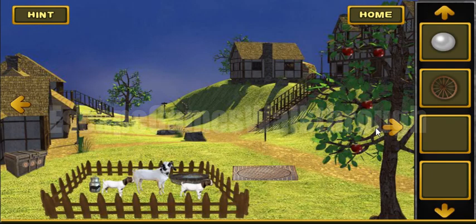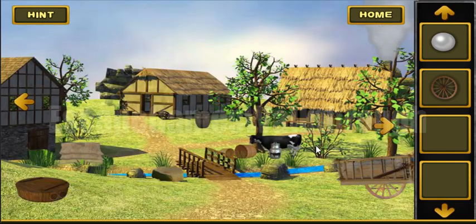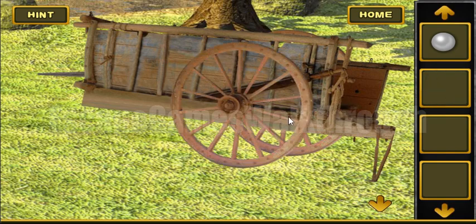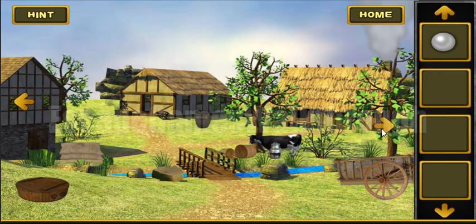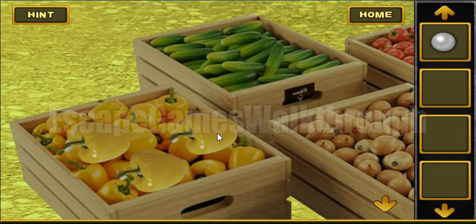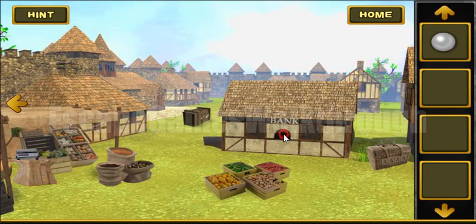Let's go to the right. Here is nothing at this time, here also nothing, but we can put the wheel here. We need to fix it, so we will go back here later. Here's nothing, and here's a bank.